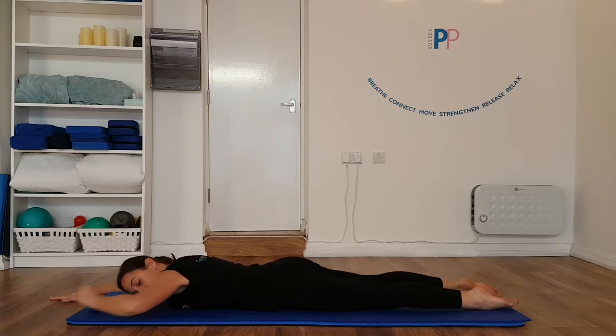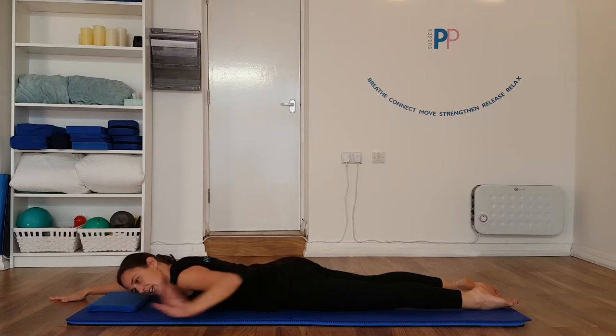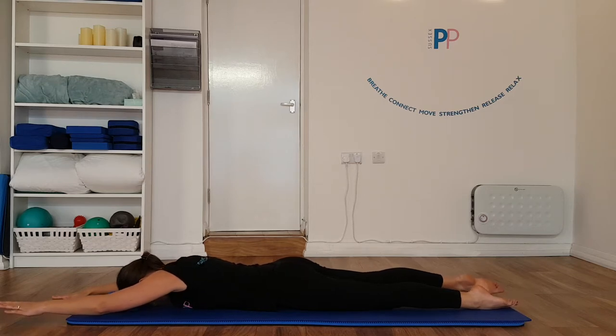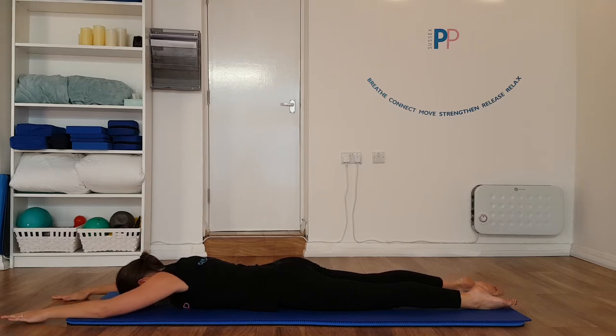Make sure you're keeping that tailbone tucked underneath and keeping your shoulder blades back and down. Let's go to the other side. Exhale, really lift and lengthen. Feel your spine lengthening from tip to toe. Inhale to lower. And then exhale, lift and lengthen.